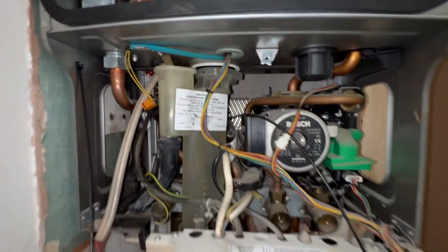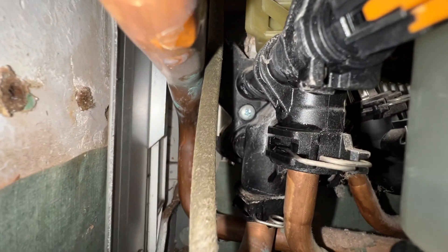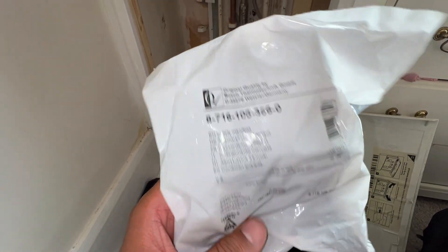We've got a Worcester Combi here and what's happening is the left-hand manifold is leaking. If you have a look down here you can see water dripping at the back there. The manifold's leaking. Got the new manifold here — here's the part number — washers and everything are in here.